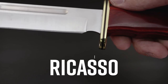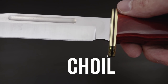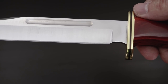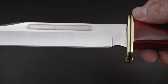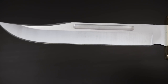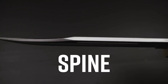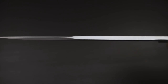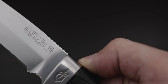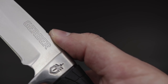Fixed blades have a ricasso, a small portion of steel right above the guard of a knife. Directly above the ricasso, you may find another choil — a small indent you'll see on some fixed blades that flows into the sharpened edge of the knife. The blade's heel is where you'll start to see the sharpened edge. The broad, flat side of the knife is the cheek, where you'll get the first good look at the knife's finish. The spine, or the back of the knife, is the thick, usually unsharpened portion opposite your knife's edge. Near the base of the spine, some knives have jimping — small notches designed to give your thumb a better grip when putting pressure on the knife for powerful cuts.